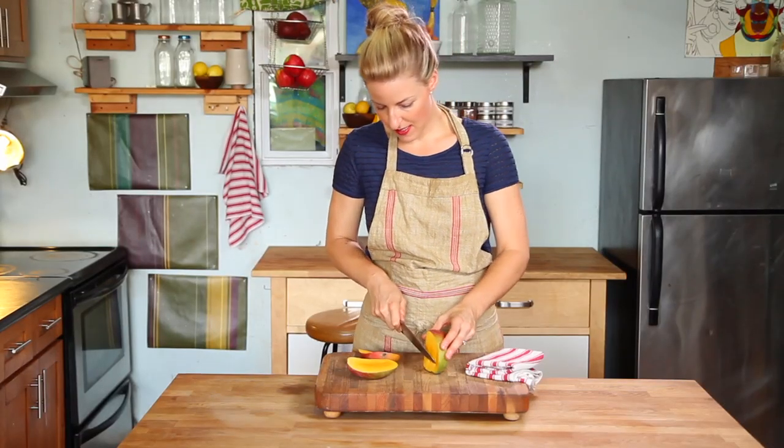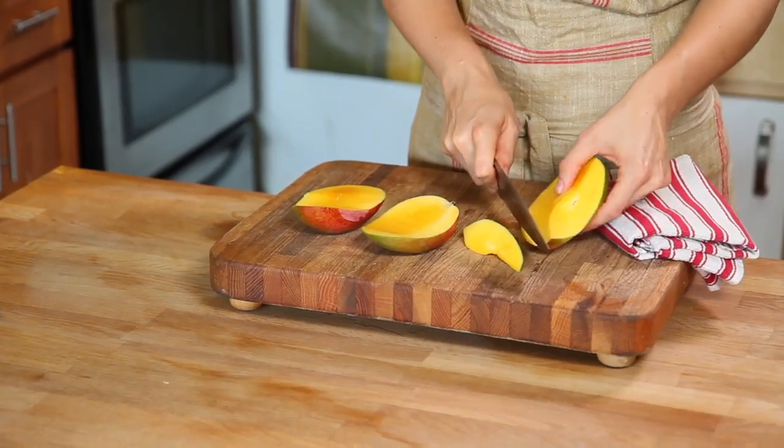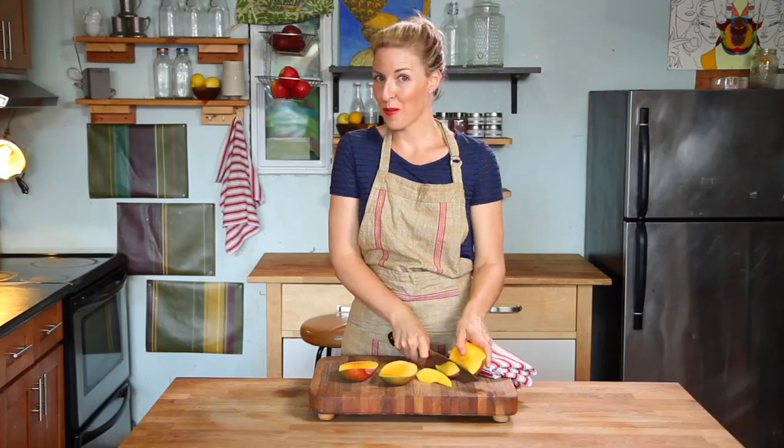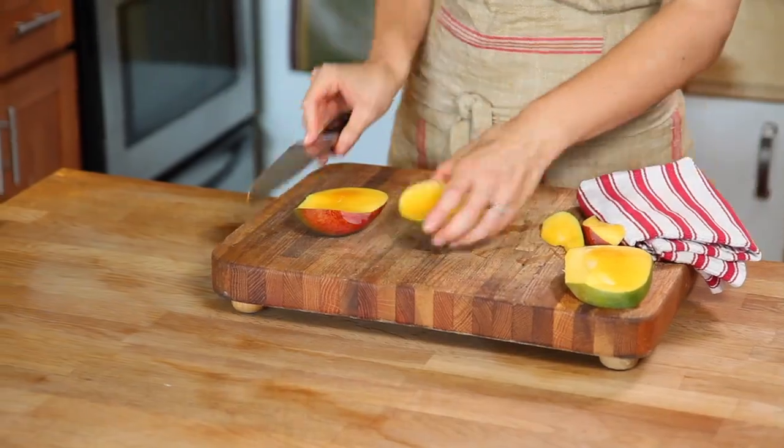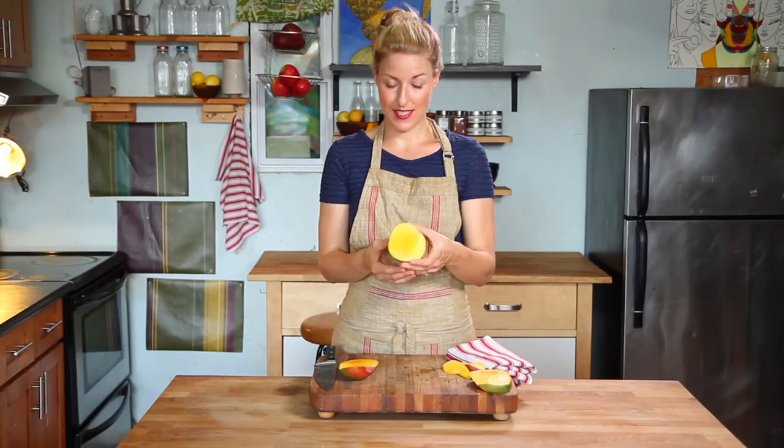You can trim off the remaining pieces. You want to get all the good fleshy bits off and, when the camera is not rolling, you can suck the delicious flesh off the pit. For now, let's try to get all of the mango flesh out of the sides.